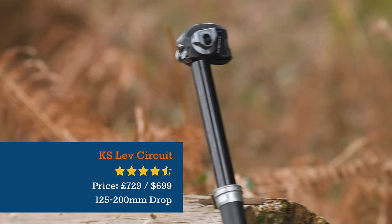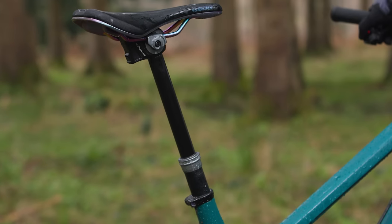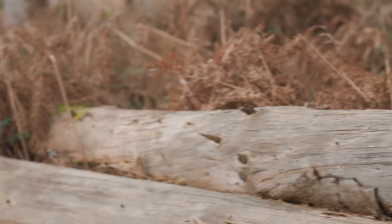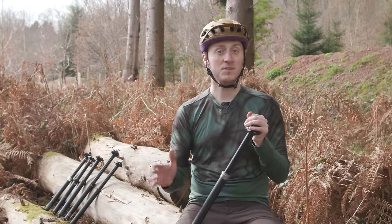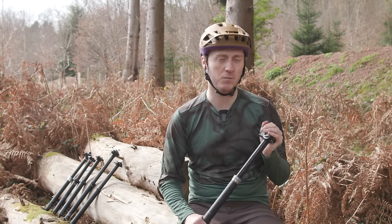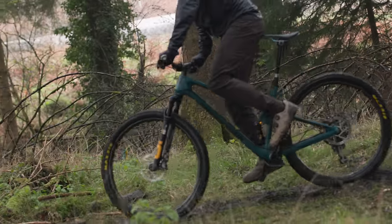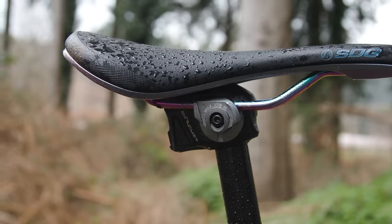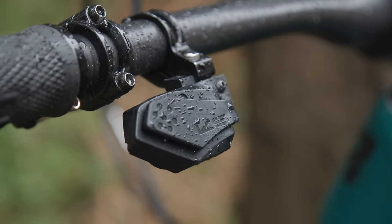The LEV Circuit is KS's first attempt at a wireless dropper post and it offers impressive performance. Its return speed isn't the fastest out there, but this is made up for with efficiency and consistency. The LEV Circuit is quick to drop, with the actuation feeling almost instantaneous as the button is pressed — on par with the RockShox Reverb Access and much more responsive than the Trans-X EDP01. On the climbs the post is a little slower than anticipated, but by no means slow. The LEV Circuit is also painless to set up, with the post and remote quick to pair using the buttons on the post head and at the rear of the remote.